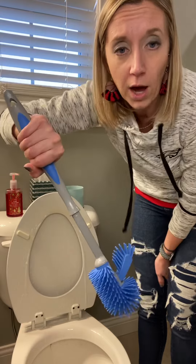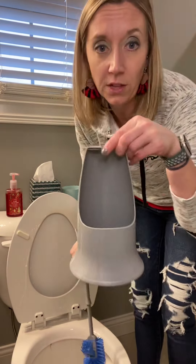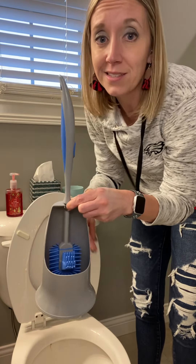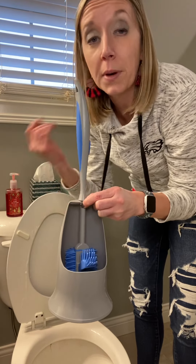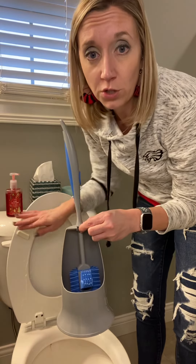It has an ergonomic-shaped handle that's easy to hold onto. When I'm done with this, I can just rinse it out and put it in the little holder case like this, and then I set it back behind my toilet. It's out of sight, out of mind, so you don't see it — it's not an eyesore, but it's always there in case I need it.